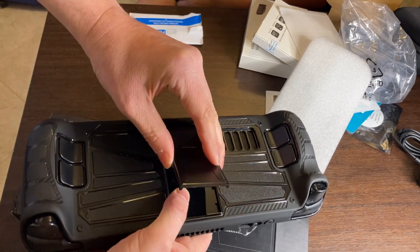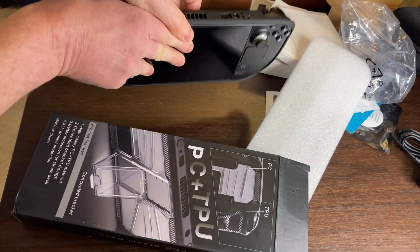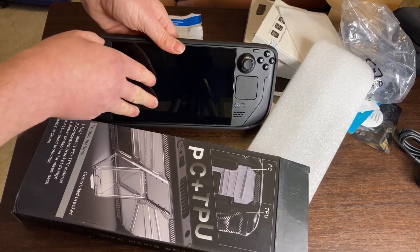Pull it back and then it adjusts. So if you want it to sit back a little further, there you go.